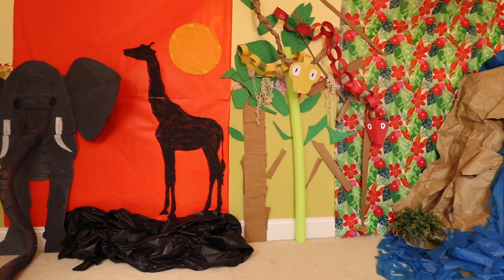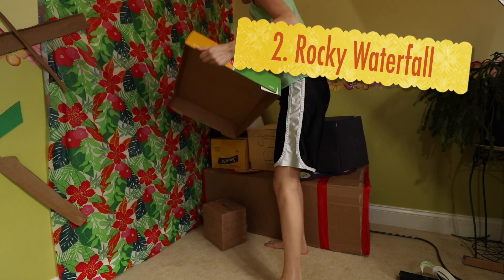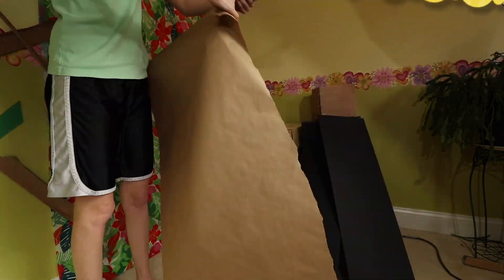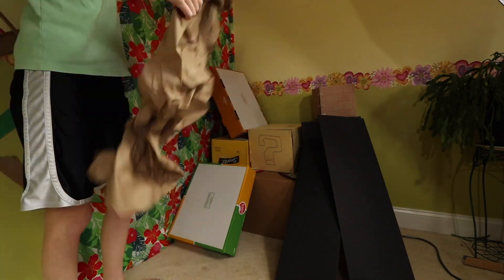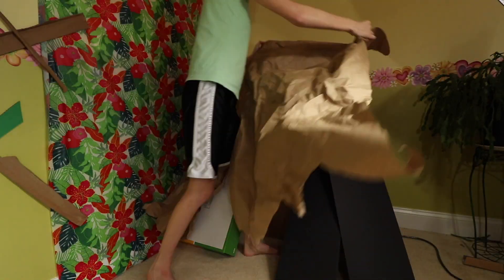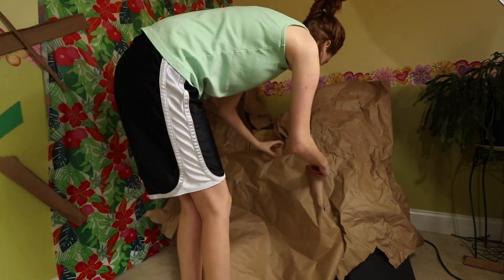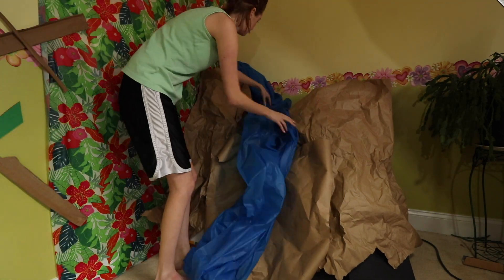You may notice the rocky waterfall in the corner, which has more of a rainforest and jungle look. However, this idea is really easy to adapt to other VBS themes. To make the waterfall, I stacked cardboard boxes, covered them in crumpled butcher paper, and draped a blue tablecloth for water. You can even cut up the blue tablecloth to make it more streamer-like for extra texture.